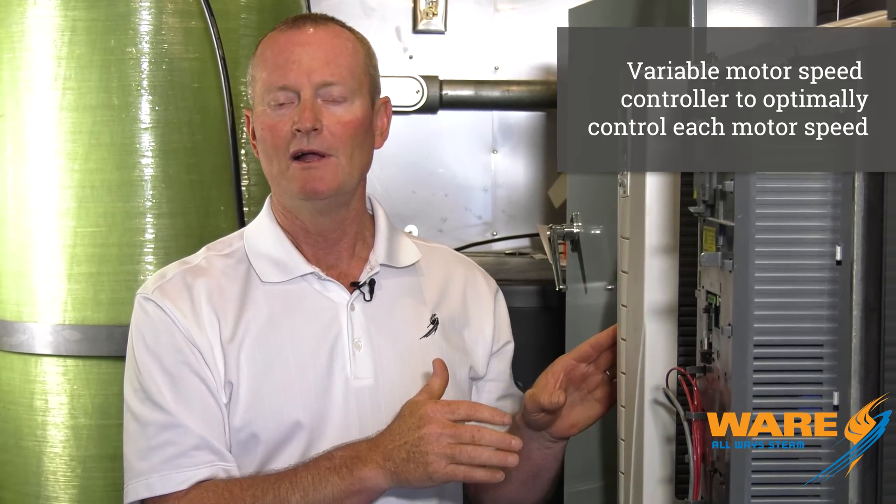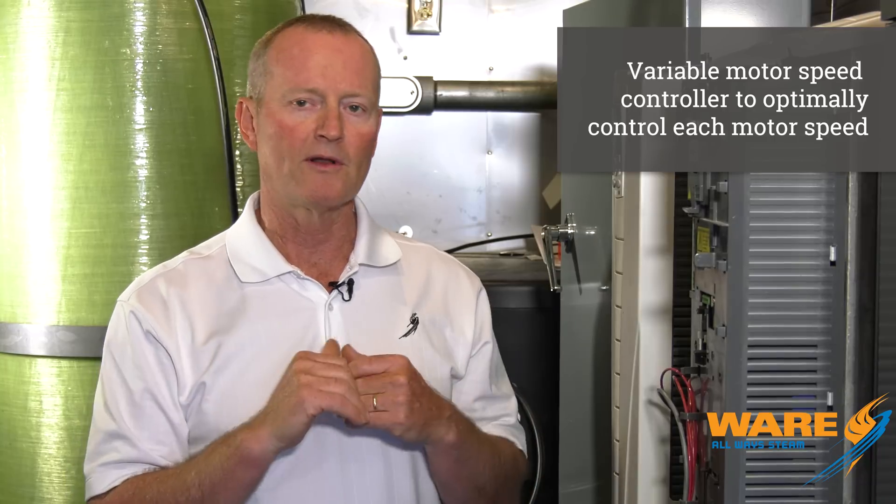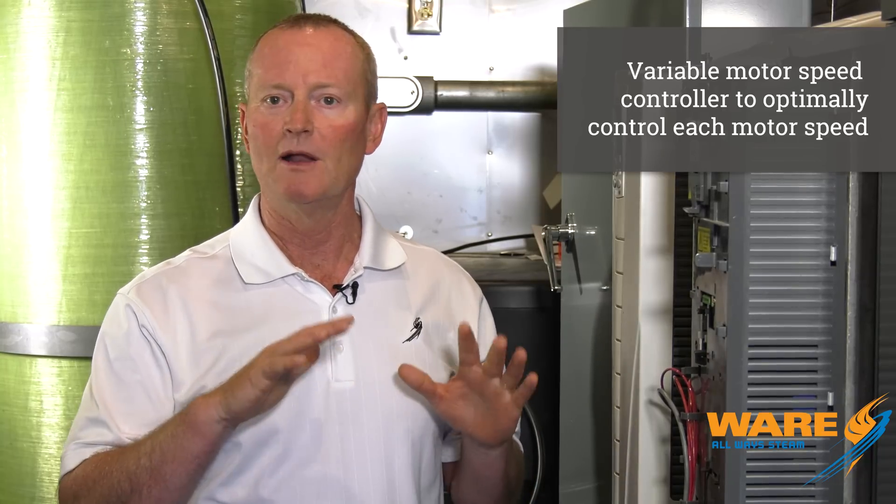A couple of things we've done with these units to make them more flexible and as energy efficient as possible: we've got variable speed drives on all the motors — the feed water pump motors, the blower motor — also variable speed drives, so that pump isn't running at 3,450 RPM all the time. It's running at whatever the system needs, whatever the customer needs to supply steam to their system.